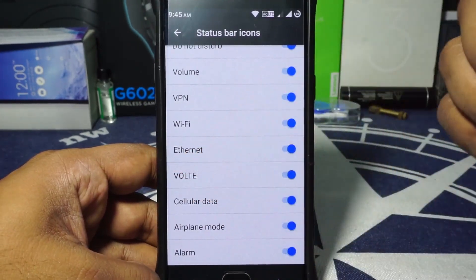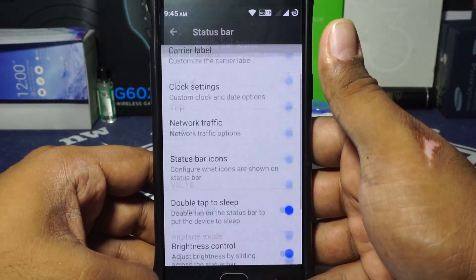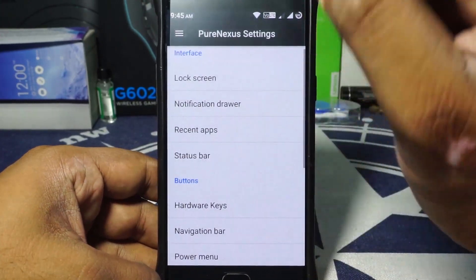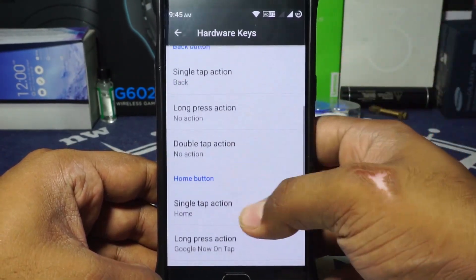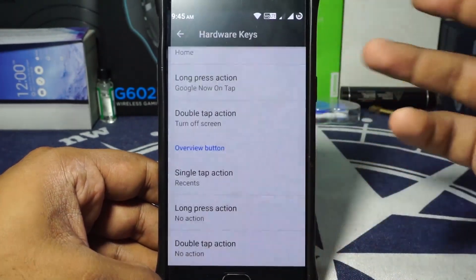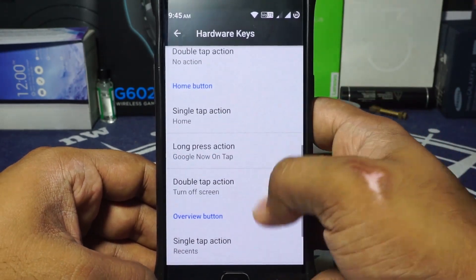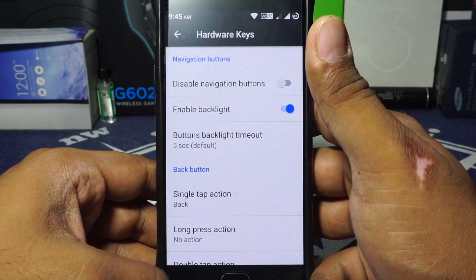Status bar icons are customizable for whatever appears, and VOLT is available — I just like it, even though many people seem to hate it. Double tap to sleep on the status bar, brightness control, notification count, and Bluetooth battery status are all available. Button customization is there with hardware button options for back, home, and recent, covering single, long, and double tap. Backlight controls can also be customized.